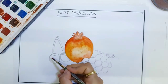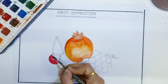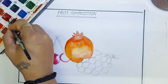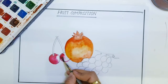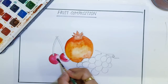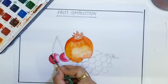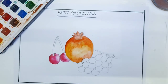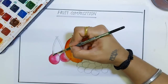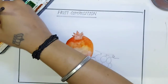Now for cherries I am using red colour, crimson colour. Mix with water like this. For the stem I am using brown colour and a little bit of yellow colour.